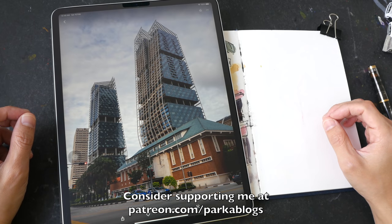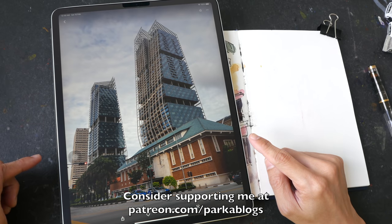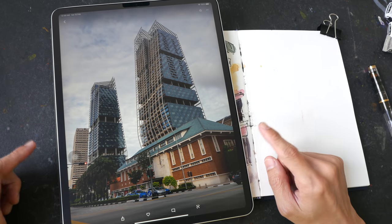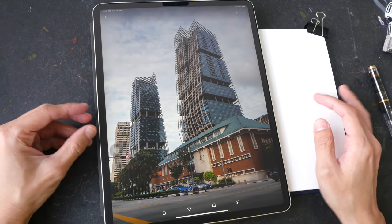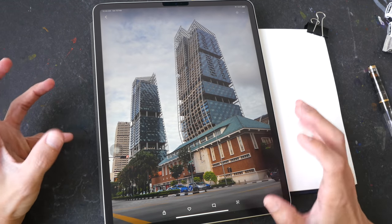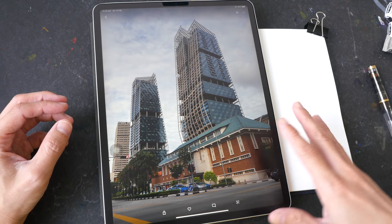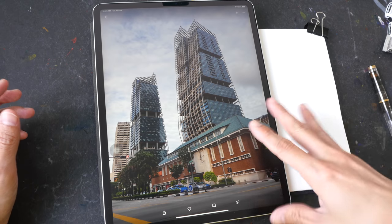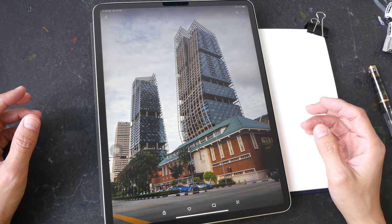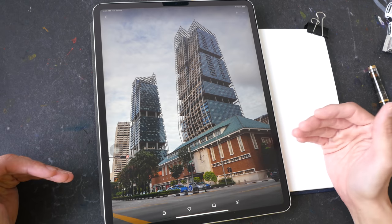Hello everyone, today I have a sketching tutorial for you. We are going to sketch these buildings — you can download the reference photo from the video description below. This photograph was taken during a very cloudy day, so there are no strong cast shadows, and it was taken during the evening time so the colors are not particularly vibrant, especially with no strong sunlight.